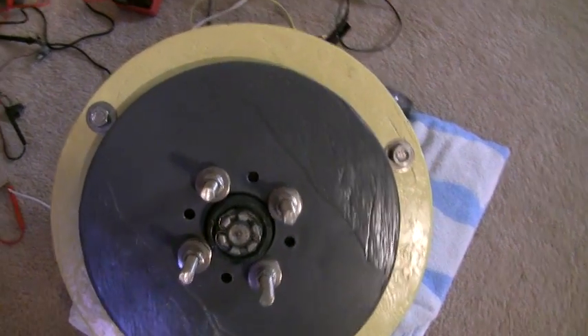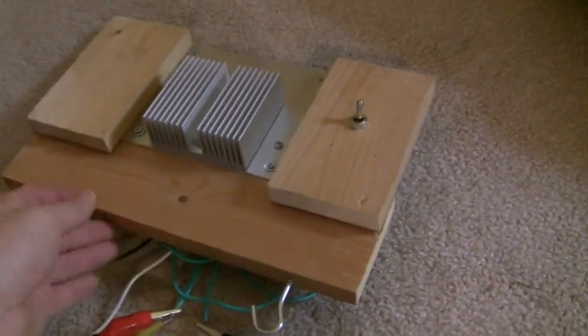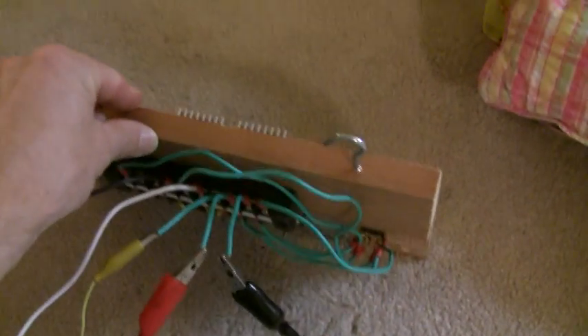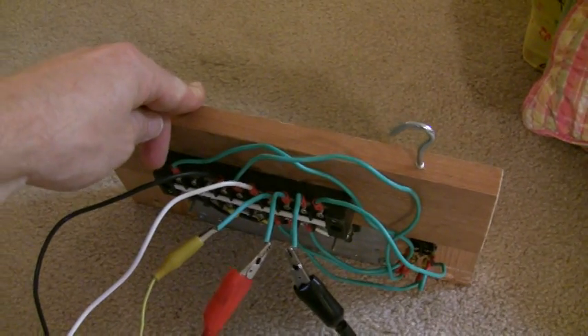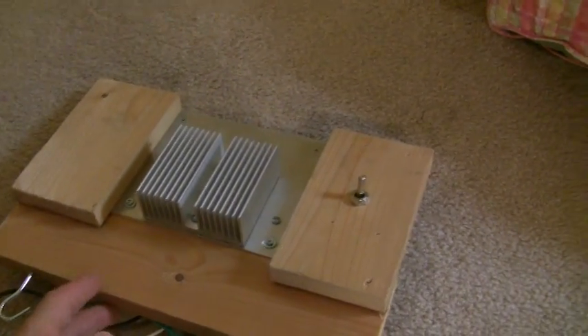The 3 phase AC is going out here into this board, and on the back of that board is a bridge rectifier. And before it gets to the bridge rectifier it goes through a kill switch.